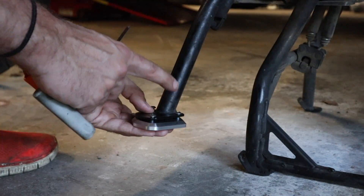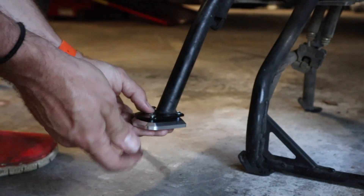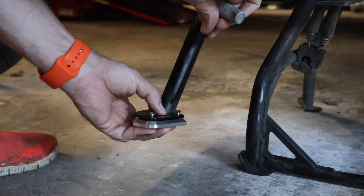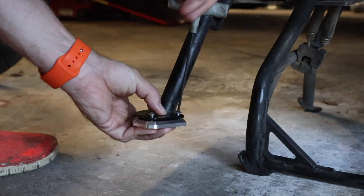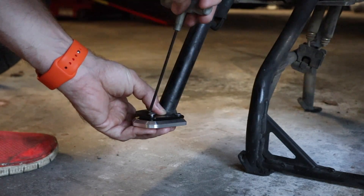The instructions call for no more than four Newton meters of torque on here. But if you're using a tool such as mine, it's going to be very difficult to tighten them down much more than that. So I just want to snug them up a little before I totally tighten them — we'll go around on all three and then tighten them down.